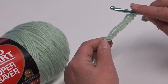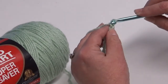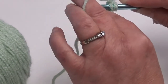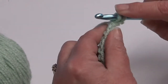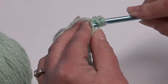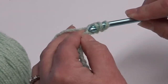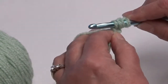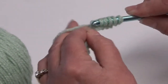Now since we have our chain 10 completed, we're going to start our first row. You're going to skip your first chain and insert your hook into the second chain. You're going to put the yarn over your hook and pull it through, keeping all your loops on the hook as you go across your chain. Insert your hook into the next chain, yarn over, pull through — and continue across to the end of the chain.